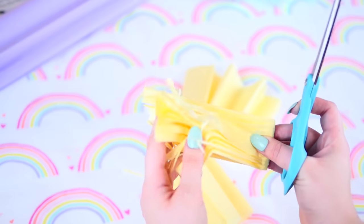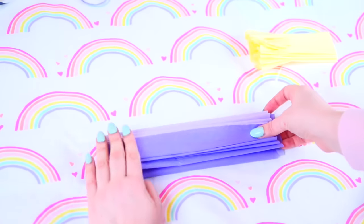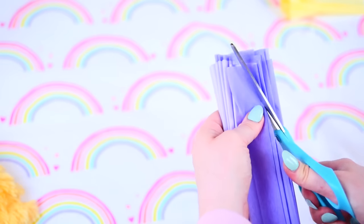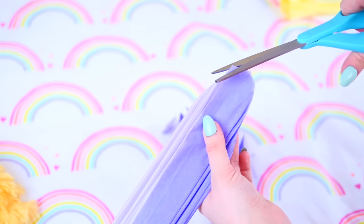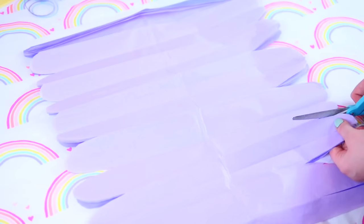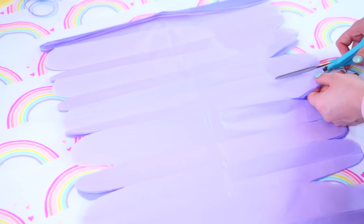Once you finish making your slits in your center piece, go back to your main piece, fold that in half and you want to cut the shape of the petal. You can cut any shape that you want but I wanted my petals to be round. A major tip that is crucial to the flowers looking right is to go in between each petal and cut it deeper — that way they'll be easier to spread.